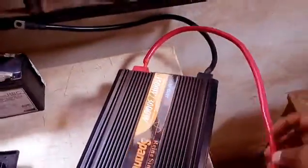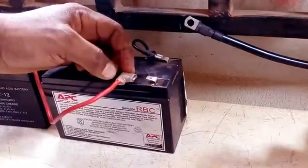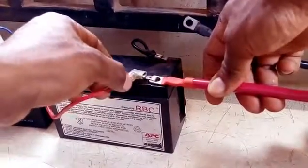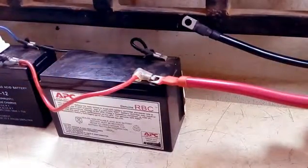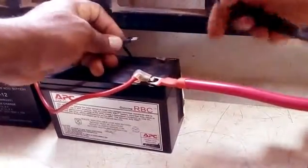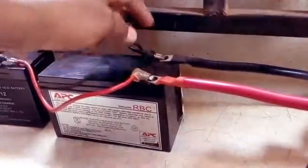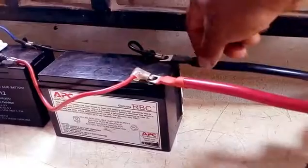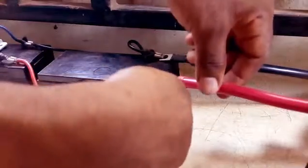The batteries, the charge controller, and the solar panel are all hooked up. All I have left now is the inverter. I'm going to take the positive terminal of the inverter and hook it up to the positive side of the battery, and do the same thing for the negative terminal of the inverter to the negative terminal of the battery. I'll make sure I have a firm contact connection, so I'm going to use a little clip to make sure my connections are firm.